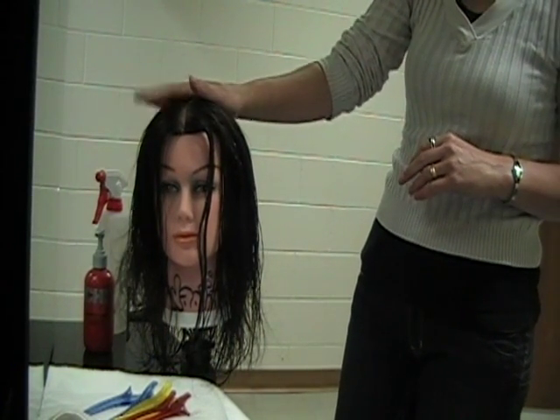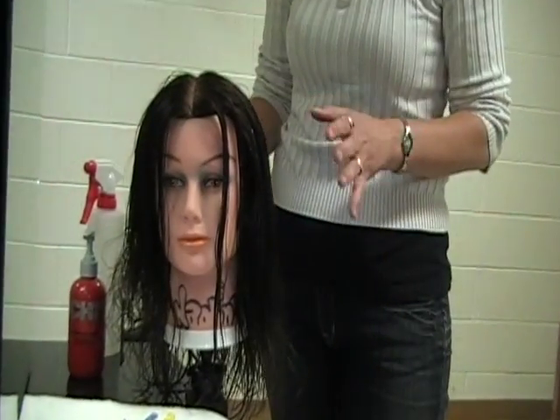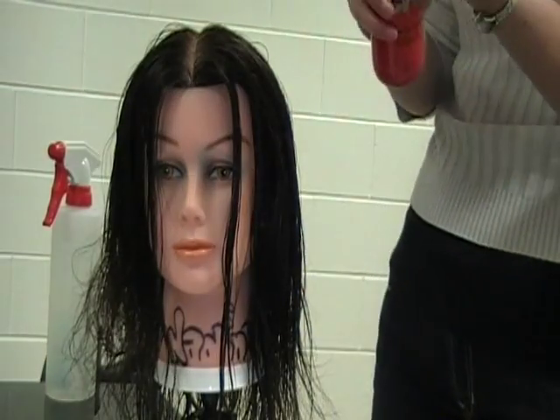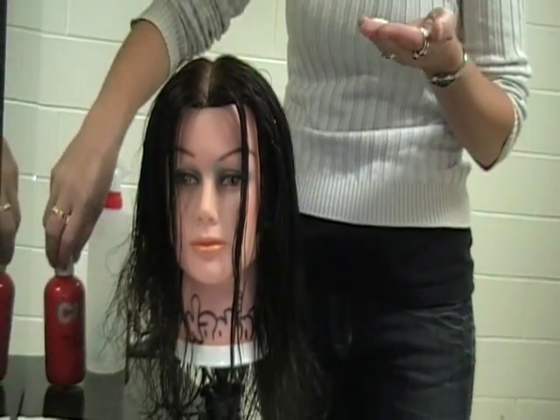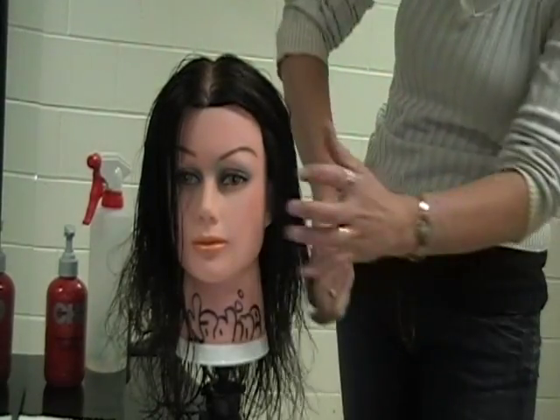At this point, you have your mannequin. She's being combed out, so she's free of tangles. We're going to do a basic blow-dry. What I want you to do is just take a little bit of product. If you don't have any product for the hair, that's fine. I have a little bit of straight guard, a little bit of a gel or a smoothing serum — anything like that will do well on the hair.